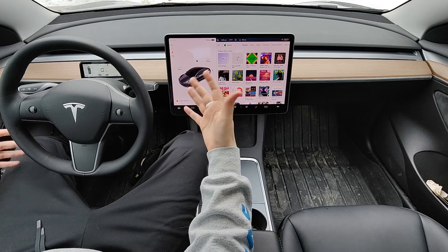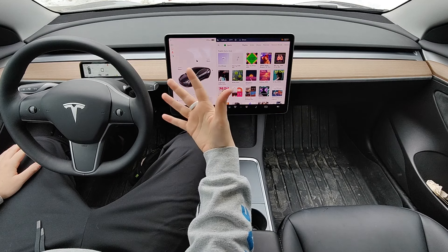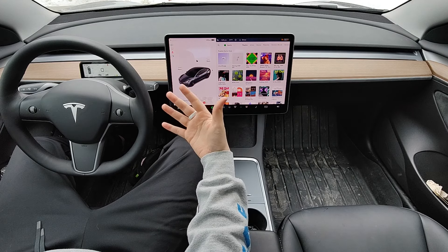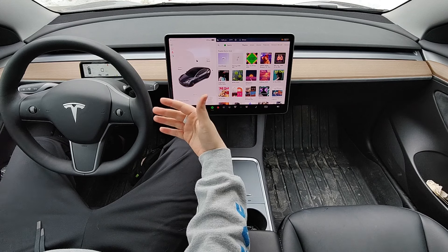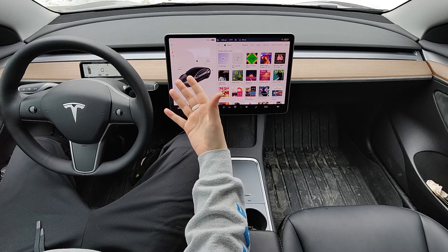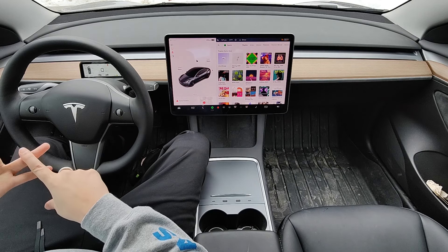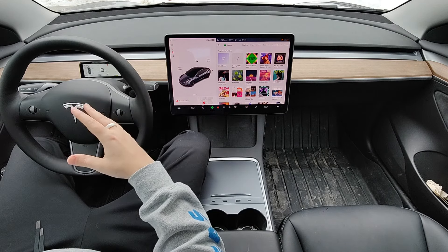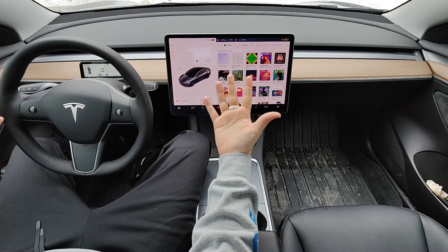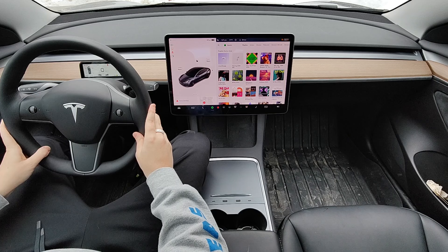You might be wondering what reasons there are to get a ring key for your Tesla. One situation where it's been nice is if I need to quickly get access to my vehicle — parked in my garage or driveway — and want to unlock the doors to access something. With the key on my finger, I can just go out to my car quickly, rather than tracking down my phone or finding my wallet for the key card.